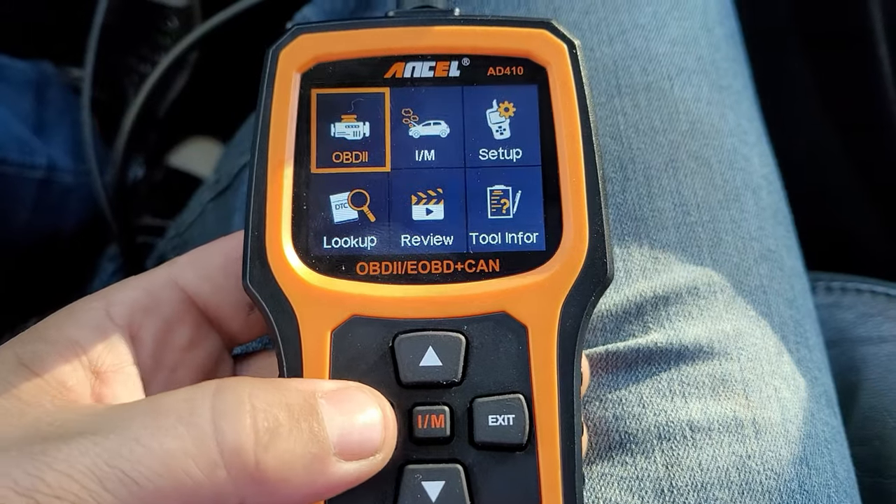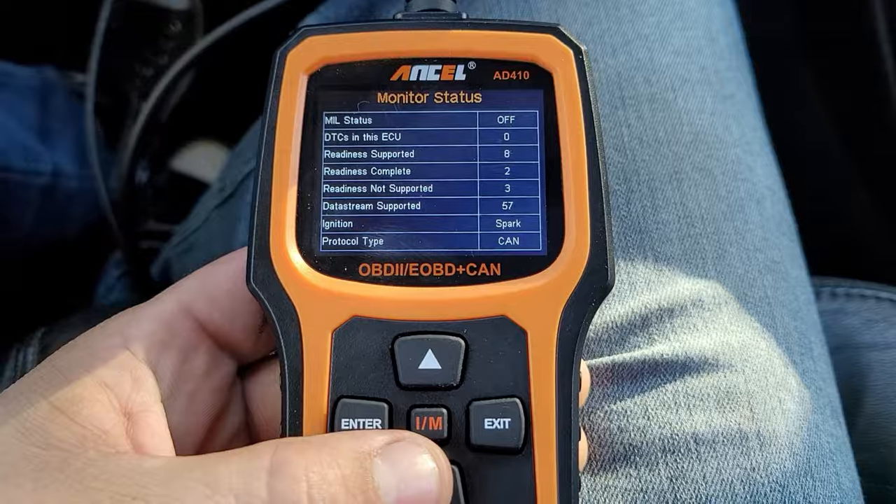If this image makes you feel anything like upset, sad, or angry, then you probably own a car and have owned one for more than a year. This is the AD410 that Autel sent in to us, and I'm going to go ahead and review it and show you how it works.